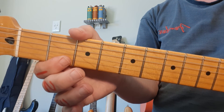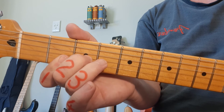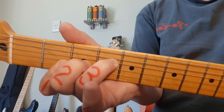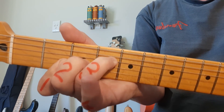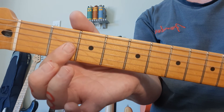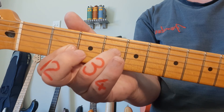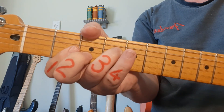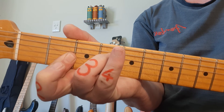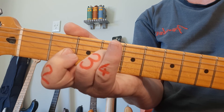Next up, F sharp. Finger 1 goes flat across the bottom 2 strings in the 2nd fret — we call this barring. Finger number 2 goes to string 3, fret 3. Finger number 3 goes to string 4, fret 4. We strum the bottom 4 strings. F sharp minor also bars all 3 strings in the 2nd fret. Ring finger comes to fret 4, string 4. For F sharp minor, we play strings 4, 3, 2 and 1. This technique — barring all 3 strings — is the beginning training for bar chords.